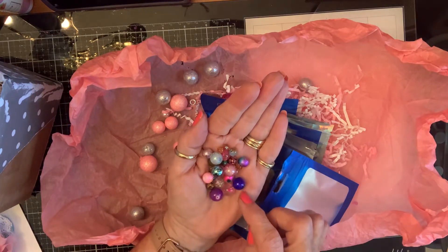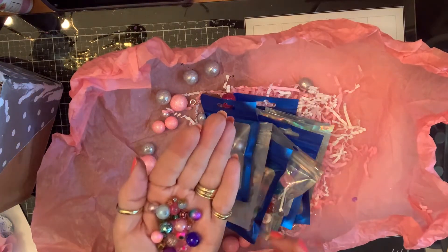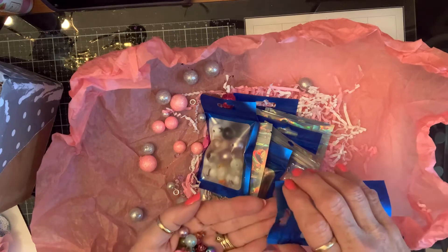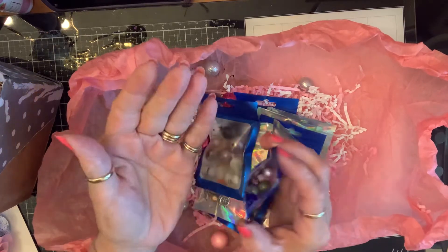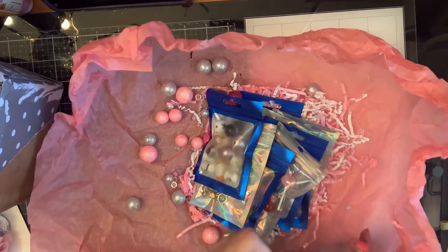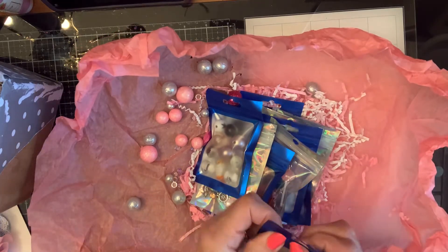Sometimes it looks purple and sometimes it looks blue — I think it's reflecting off of that. How cool. Love those. Those are going to be so much fun to create with. I only missed three putting them back in the bag. Those are beautiful.